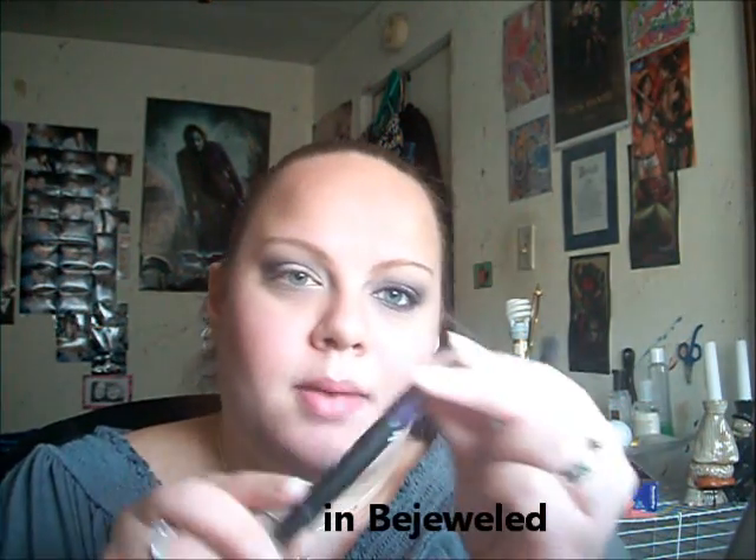I'm lining my top lash line with the LA Colors Eyeliner and Eyeshadow Dual Pencil, using the purple side as an eyeliner. I'm doing kind of a medium line with a little flick. Then I'm putting the purple underneath my eyes along the lower lash line and blending it out.